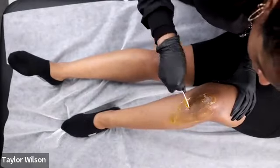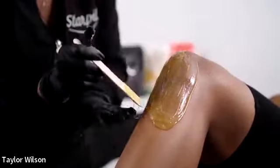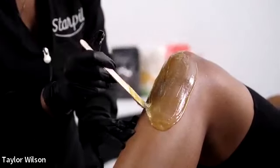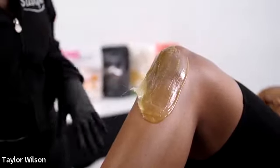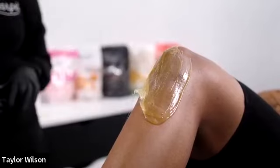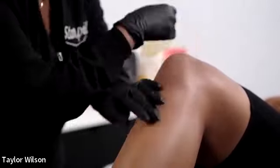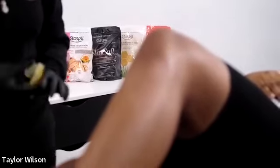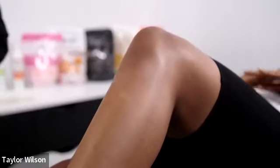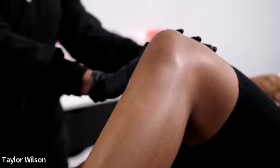I'm going to do the kneecaps. Kneecaps can be very annoying to wax because they can be super dry. Do you exfoliate your legs? Kneecaps can be stubborn and dry, so you'll sometimes have to do a strip going down, a strip going up, and sometimes a strip going across — it all depends on the hair growth and how your clients take care of their skin.